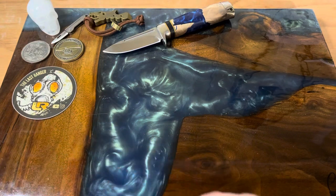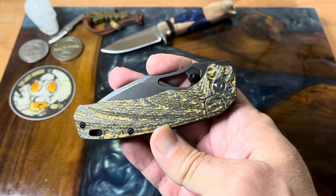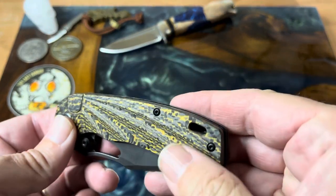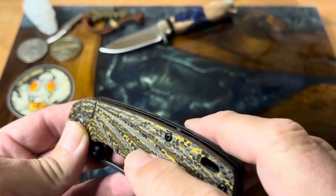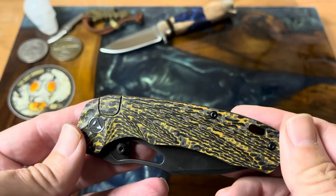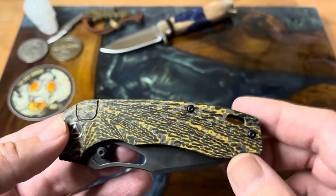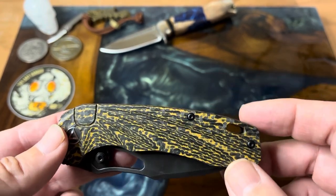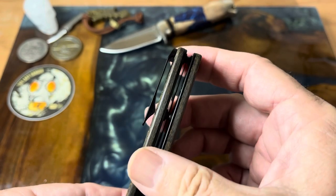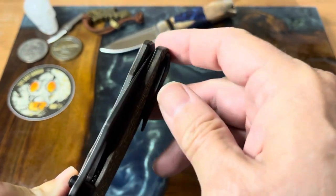Check out that carbon fiber handle — is that really cool looking or what? I love that it's like etched; you can see the 3D carving in this, so it definitely gives you some nice texture to hold on to. It looks really cool with that golden carbon fiber — I haven't seen this treatment on carbon fiber before, but I like it. It's got a lanyard hole and a nice deep carry pocket clip.